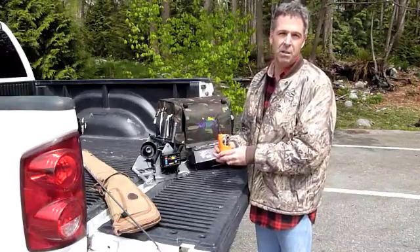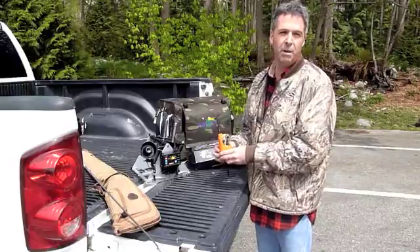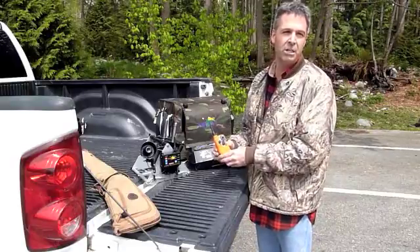All these systems have an extended warranty versus the old system. The old system had a one-year warranty — these have a two-year warranty.